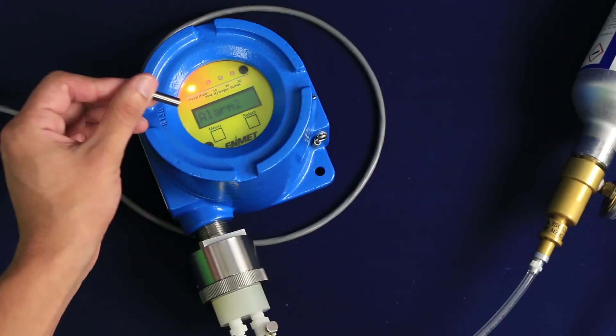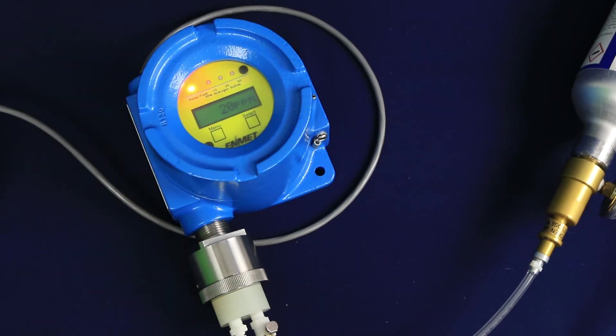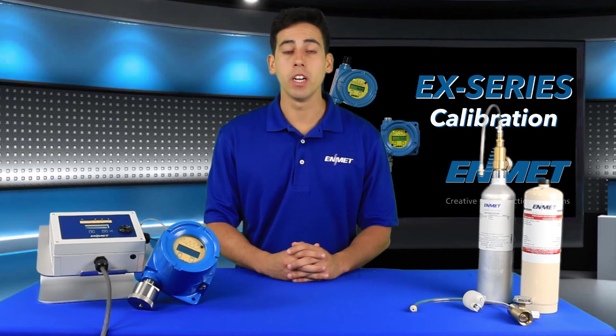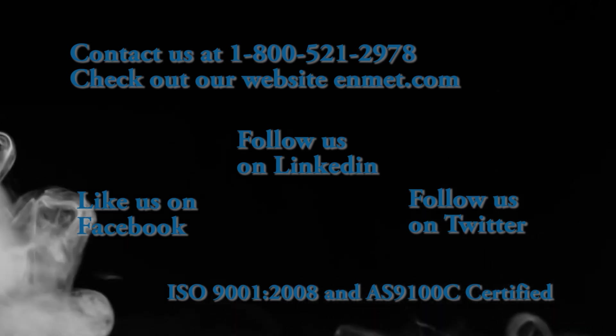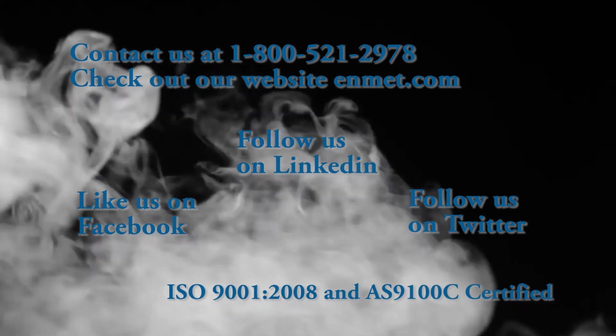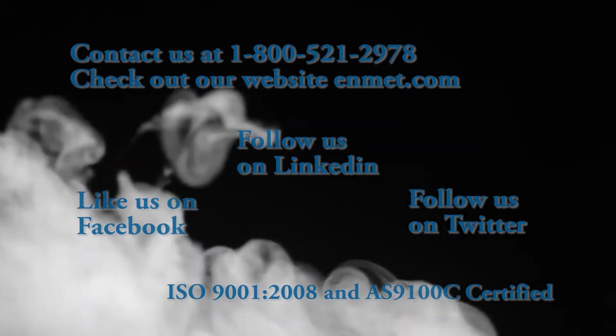Tap the menu key to cycle through the maintenance menu options until you see Exit displayed. Tap the select key to exit the maintenance menu and return to the operational mode. This completes the calibration of Enmet's EX-Series Explosion-Proof Sensor Transmitters.